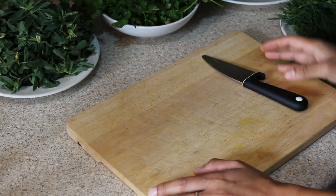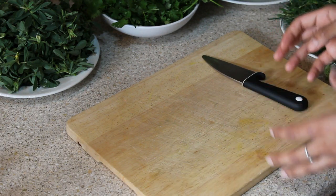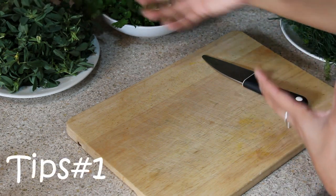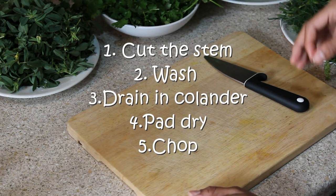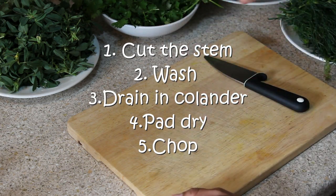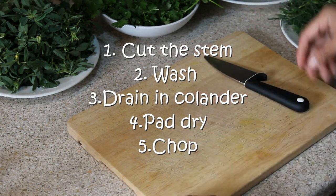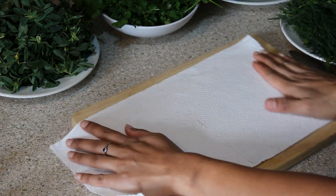When you shop your green leaves, make sure you don't bring them from the market and just store them straight in the fridge — you'll lose the freshness that way. What I usually do is the moment I get them from the market, I cut off their stems, wash them, and keep them in a colander for 5 to 10 minutes so that the excess water drains out.